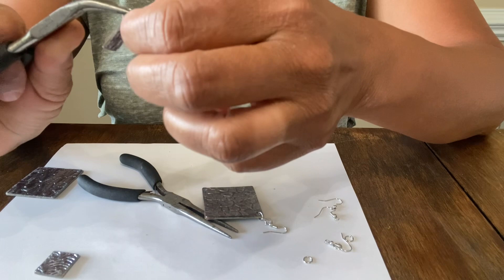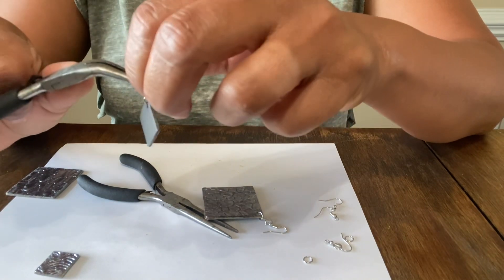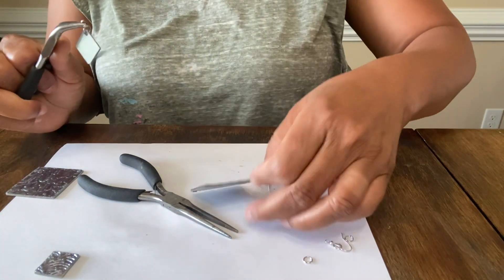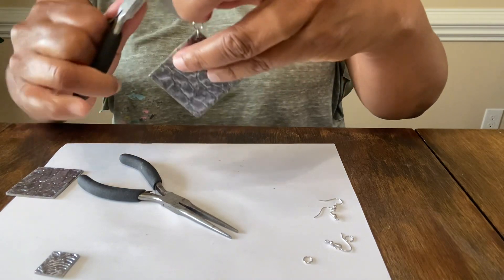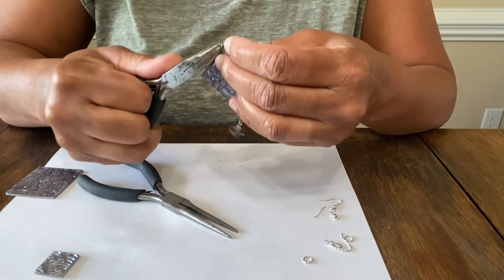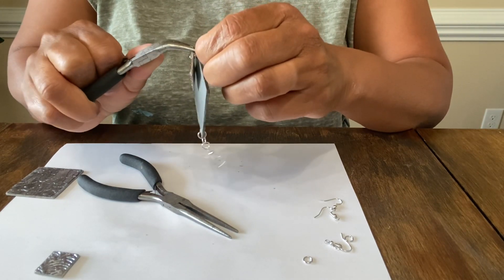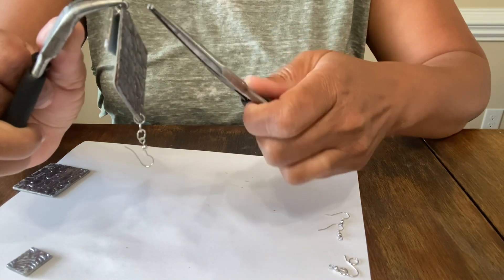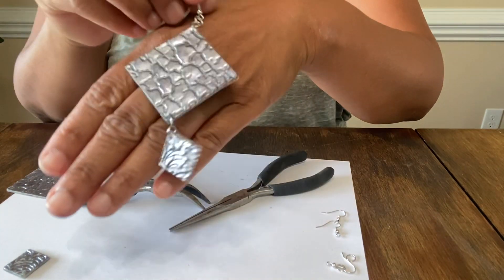I'm going to do it for the bottom as well, which means these are going to be pretty long. You could do shorter ones — if you don't put a hole in the bottom you'll just have this, which is really nice. But I want to add extra pizzazz to the bottom because I like things to swing and dangle.